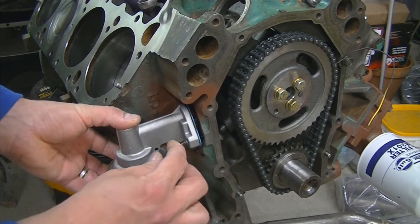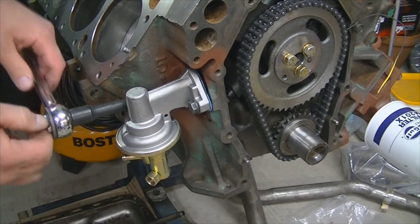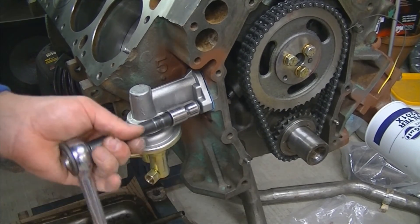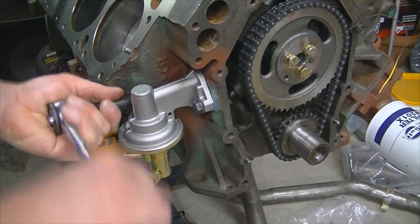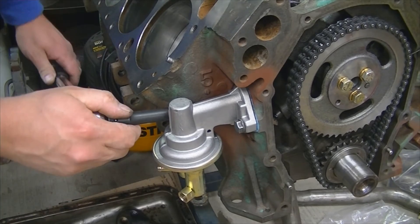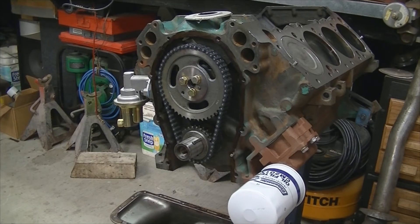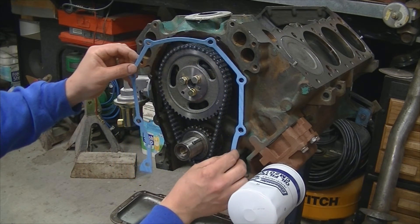Torque spec on the fuel pump is 30 foot-pounds. We're going to put the timing chain cover on — got the gasket surface clean and also applied some of the aviation sealant on it.